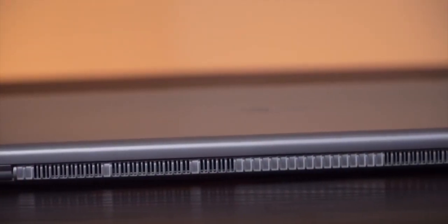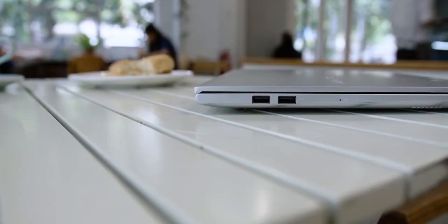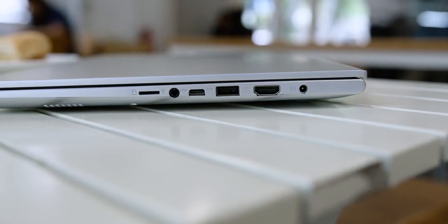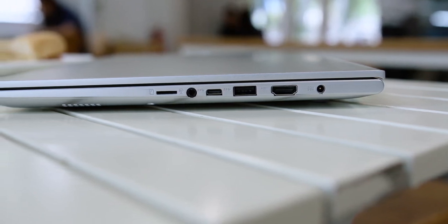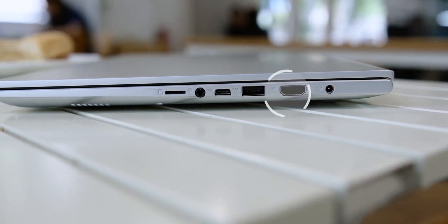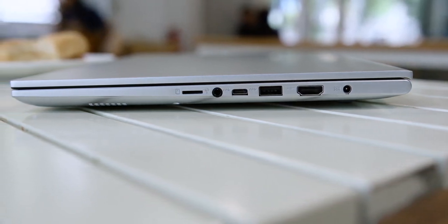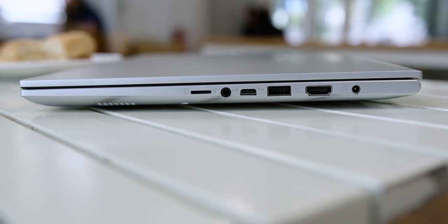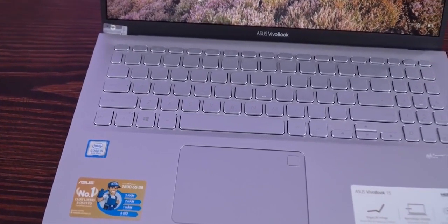The Vivobook 15 X505Z is fairly slim at 18.9mm in thickness and weighs around 1.6kg, so it's not too bulky to carry around on a daily basis. Despite the slim profile, ASUS has fitted full-sized ports on either side. You get two USB 2.0 and one USB 3.0, both Type-A, a USB Type-C 3.1 Gen 1 port, HDMI, a headphone and microphone combo port, Gigabit Ethernet, and a full-sized SD card slot.